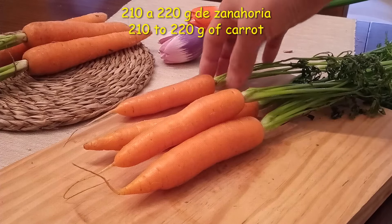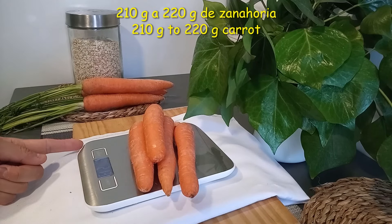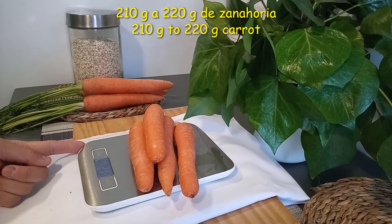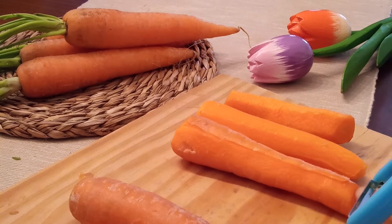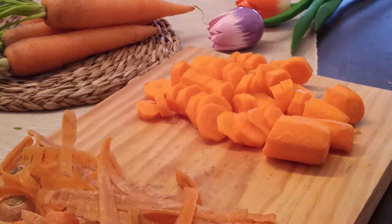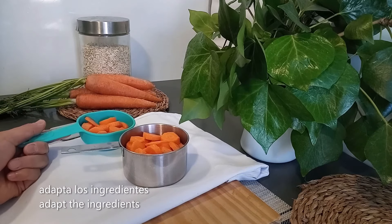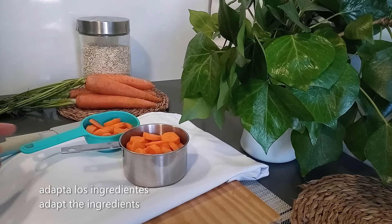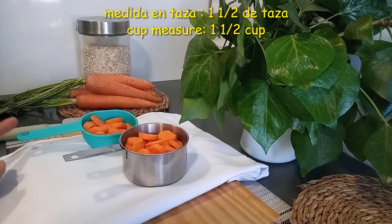Vamos a utilizar 3 zanahorias medianas y una zanahoria chica. En total la cantidad de zanahoria que podemos añadir a esta tarta es de 210 a 220 gramos. Para poder utilizarla es mejor quitarle la piel. Cortarla en trozos pequeños hará que sea más fácil triturarla. En tazas, esto equivale a una taza y media.